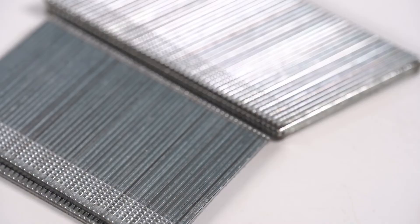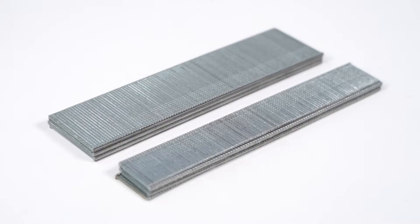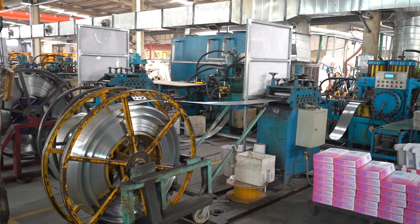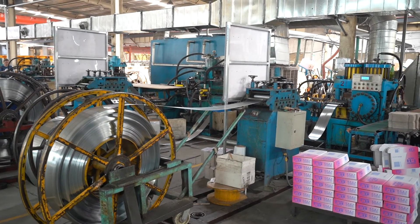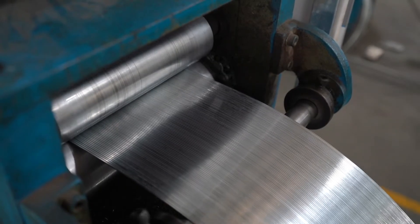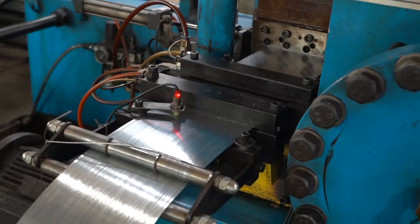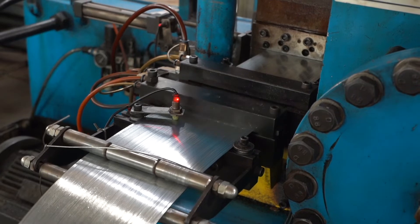It is widely used in more delicate woodworking jobs, including decorative trim, picture frames, panelling, birdhouses, narrow trim around windows or doors, shoe moulding, quarter round moulding and other thin cuts of wood. The collated strip style is perfect for continuous working with nail